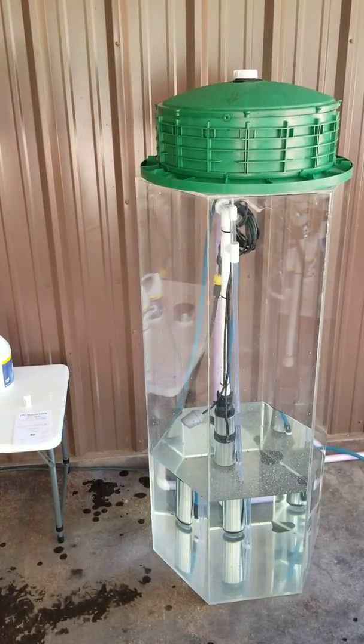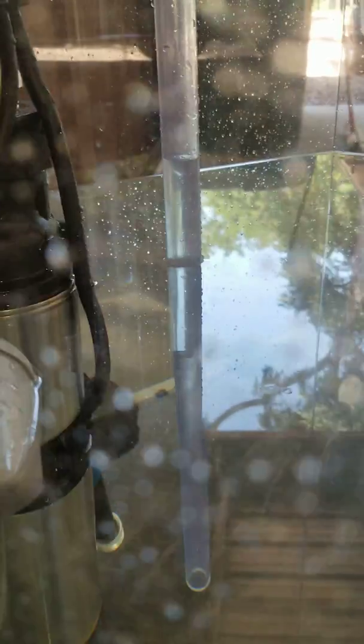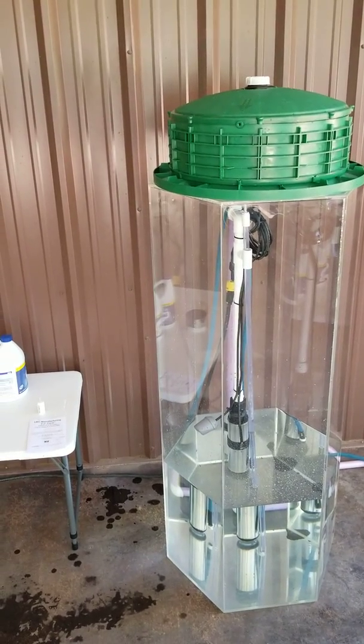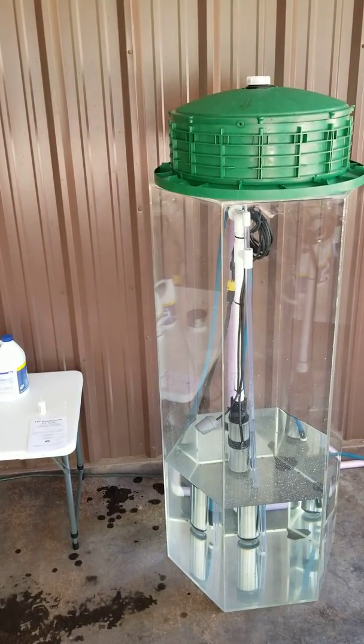That took about five minutes for it to equalize out. As you can see, there is a column of water in the half-inch pipe above the effluent line, above the water line, and we've got nothing dripping out of the easy tank reservoir. So let's go ahead and add that water.